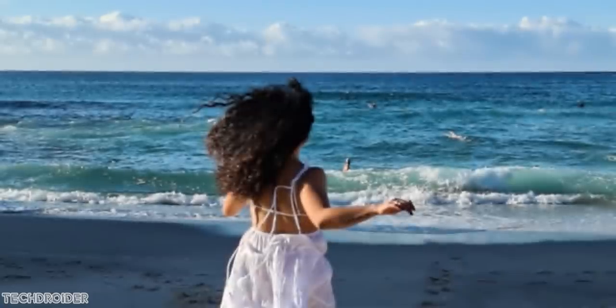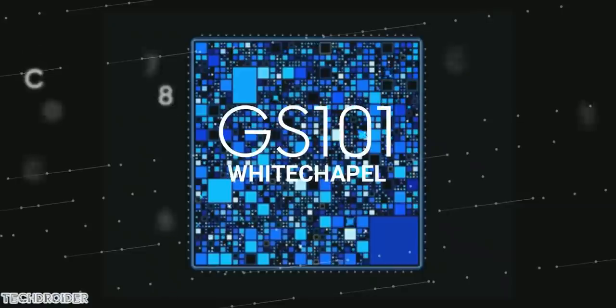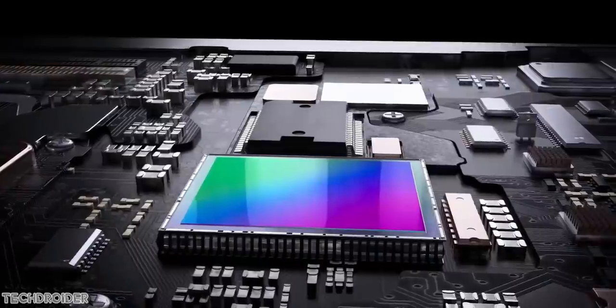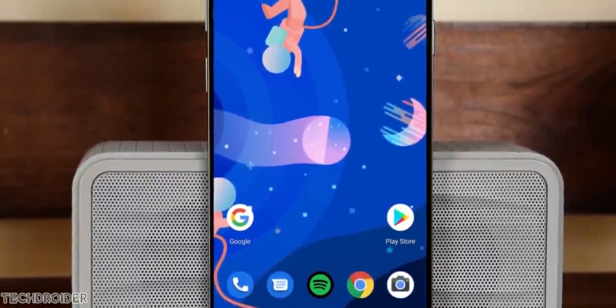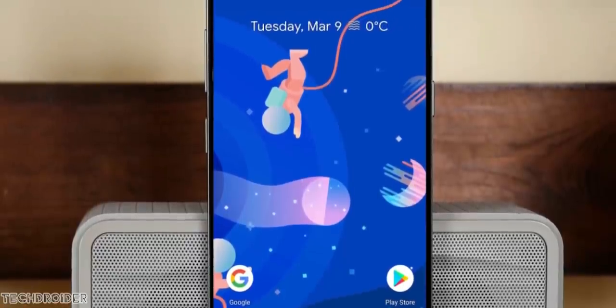We may see a Samsung GN1 or GN2 — no confirmed information on that — but what we know is they are using a Samsung CPU, Samsung image sensor, and of course a Samsung display. So this all, combined with Google's software integration, is something we're all waiting for.